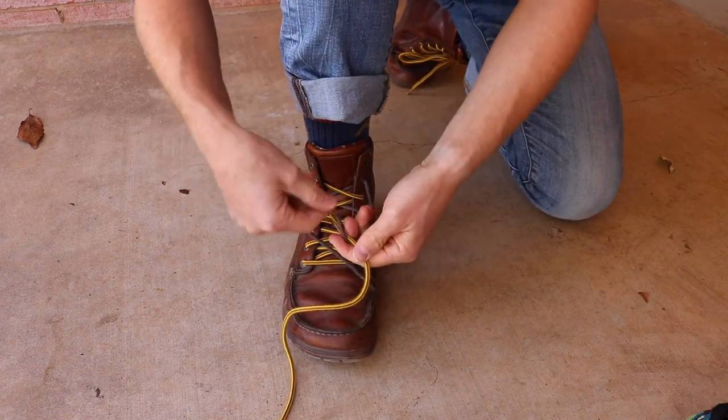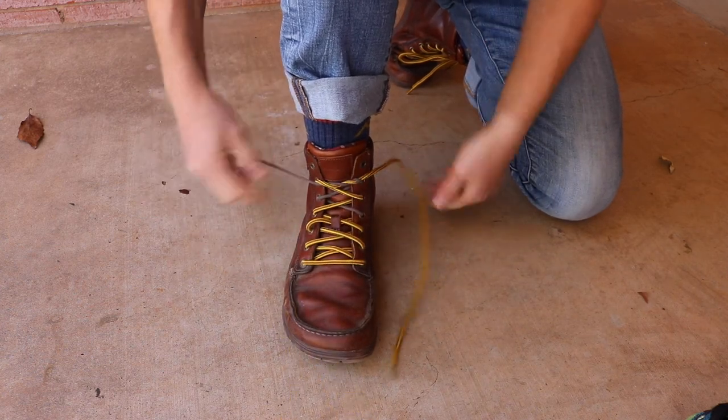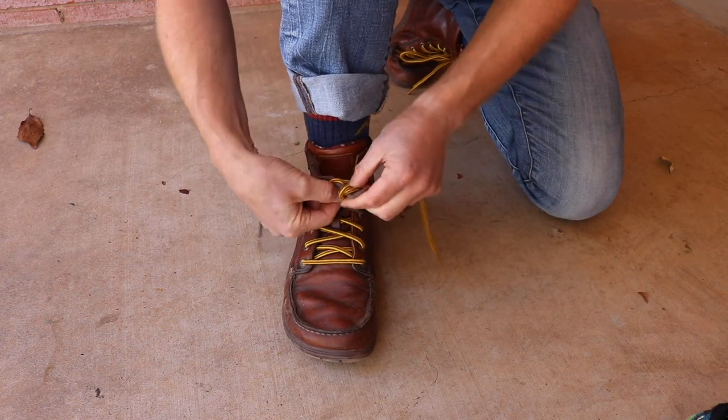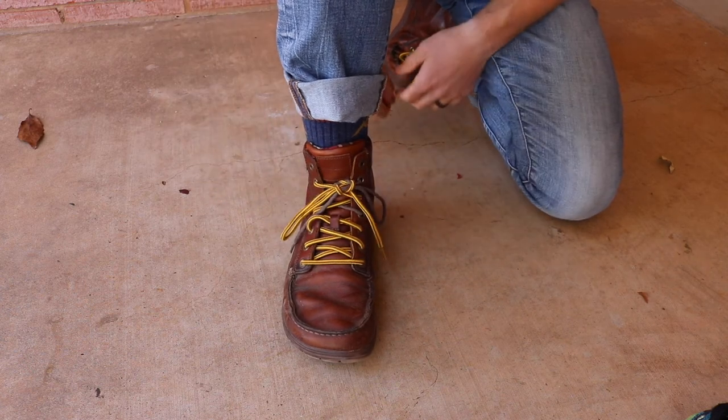So again, do the regular knot but go around a second time. Make your loop, go around like normal, come through with that loop, and go around a second time. Then pull it all tight and you're good to go.